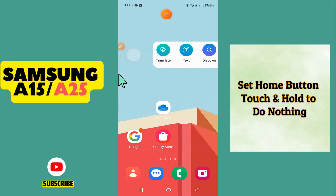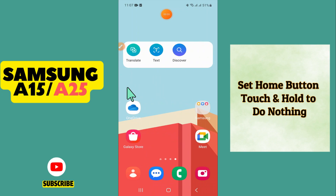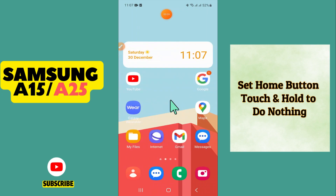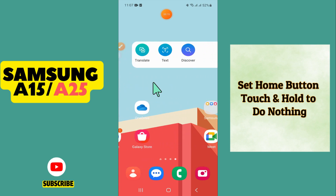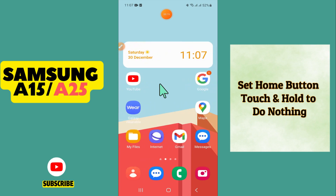Hi everyone, in this video I will show you how to set the home button touch and hold to do nothing in Samsung Galaxy A15 and A25. If you want to enable or set the home button touch and hold, I will tell you how you can do it. Watch the video till the end, follow all the steps, and if this video helps, don't forget to subscribe. Let's watch the video.